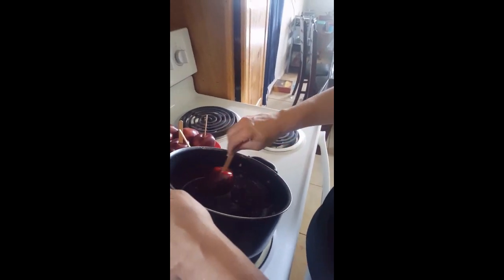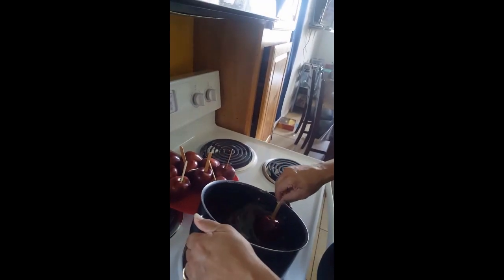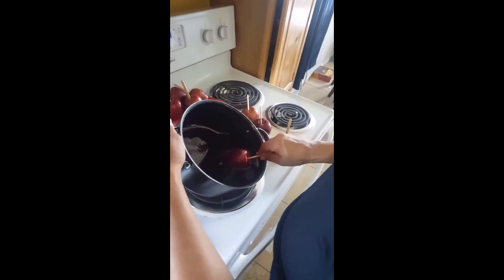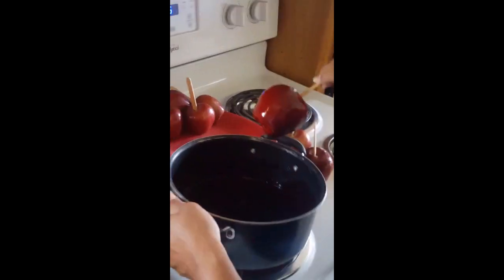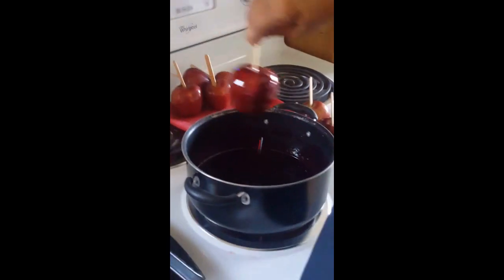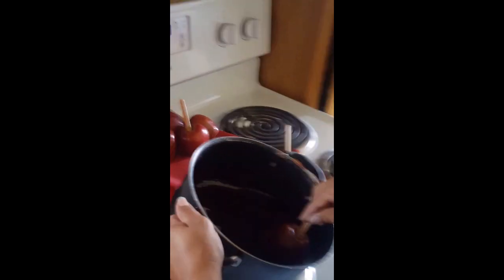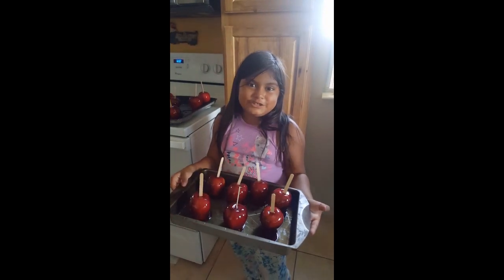Ooh, those look delicious! This is what we're working on. Almost done. What are these delicious apples? Mmm, I could eat them right now, but... no, no, no, not yet. Almost, Aaliyah. Okay, now here's the candy apples. Enjoy!